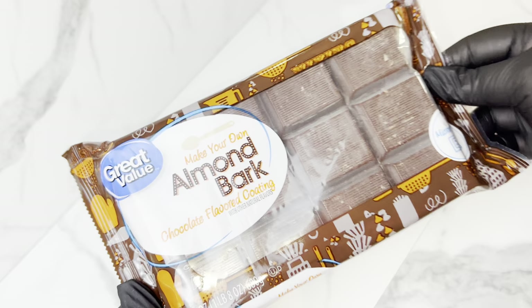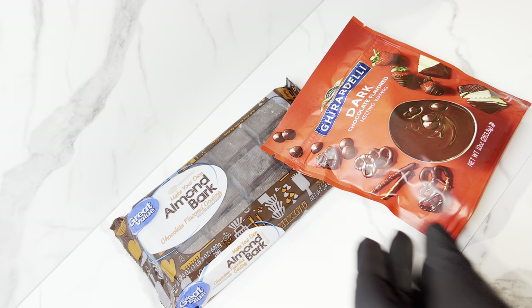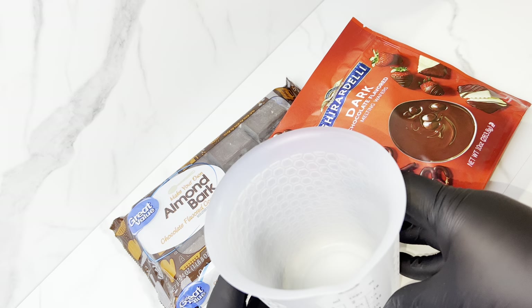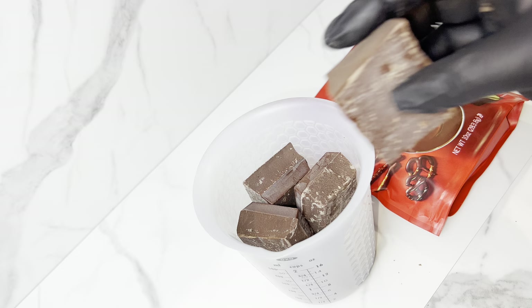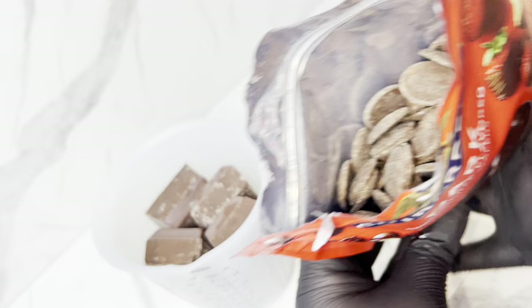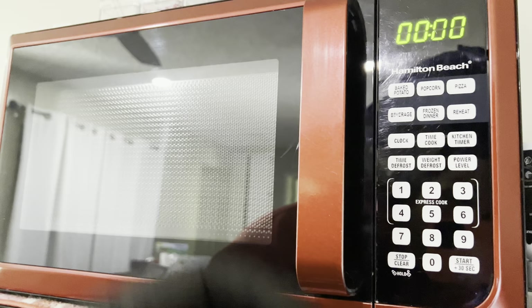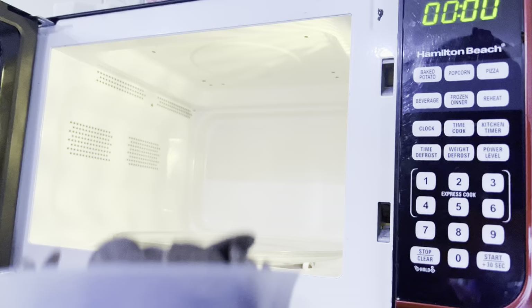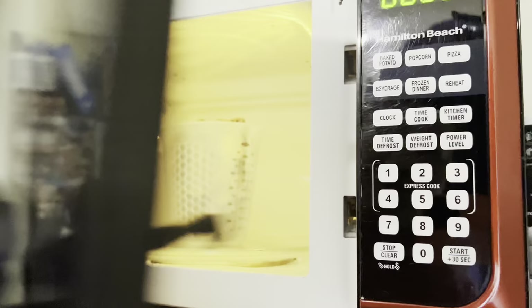The number one question I get on every single one of my social media platforms — TikTok, YouTube, Facebook, Instagram — is: what chocolate do I use? I like to use an almond bark and Ghirardelli mixture, usually half and half of both. The consistency is literally a 10 out of 10. You can also use either one on its own — both almond bark and Ghirardelli alone are really good brands.